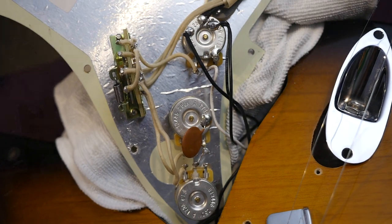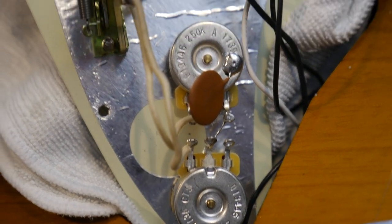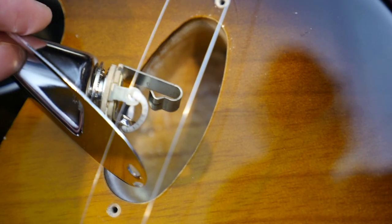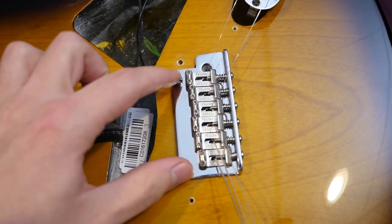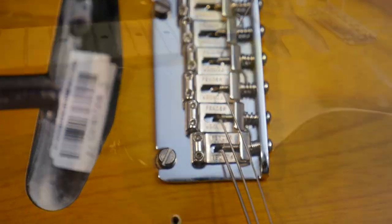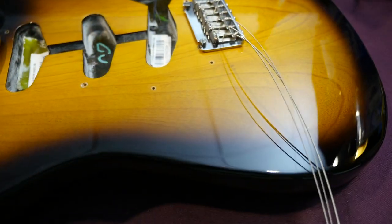You have CTS pots, a large disc capacitor, and a traditional five-way toggle switch. Inside the output jack route you can see the continuation of the ash body and the cavity route clearly. This does have the two-point synchronized tremolo system with the older vintage-style looking saddles that say Fender.